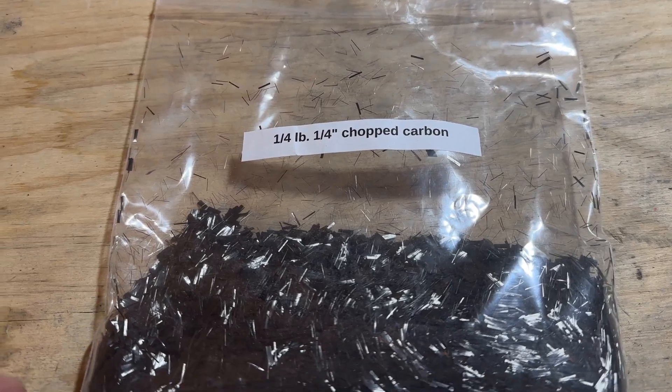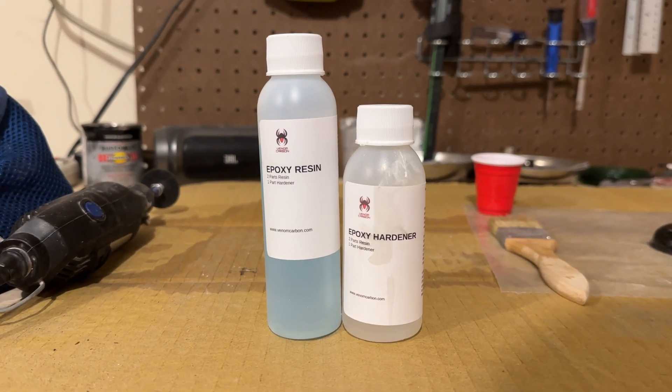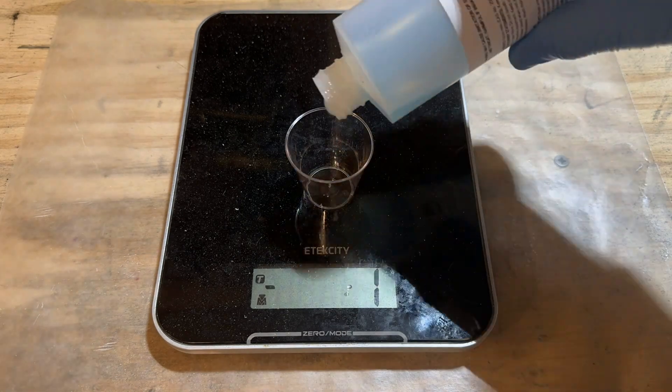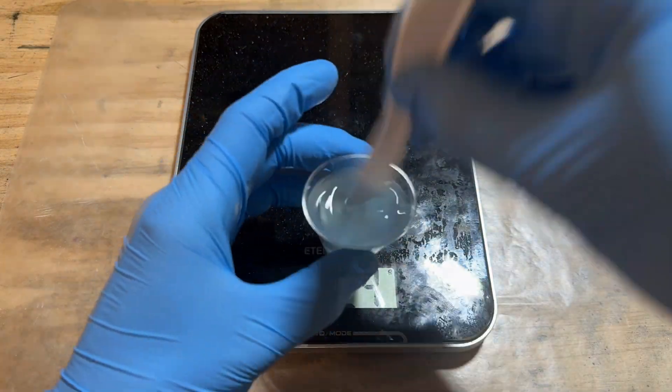I bought a kit that I'll link below. It included some quarter inch chopped carbon strands and some epoxy resin. The kit said to mix one part resin with .44 parts hardener if you're measuring by weight.